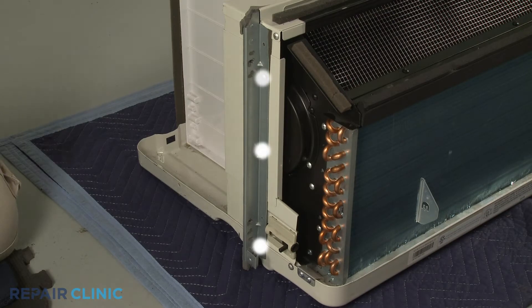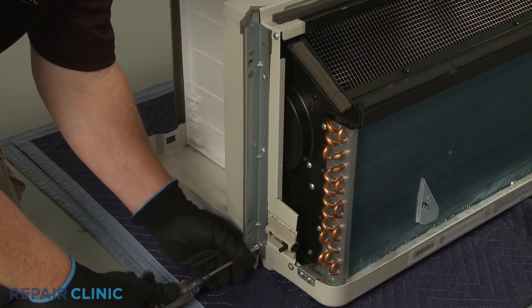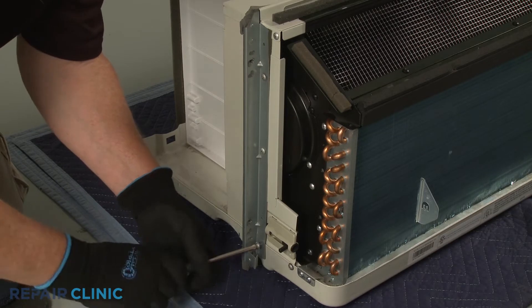Using the number 2 Phillips head screwdriver, unthread the three screws to release the left side mounting bracket.